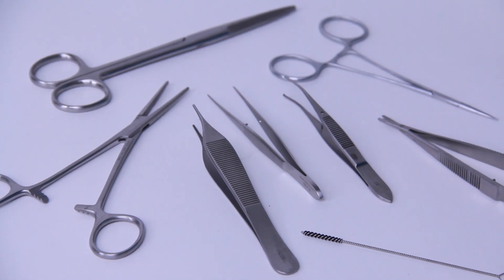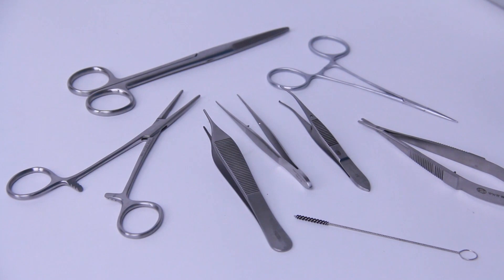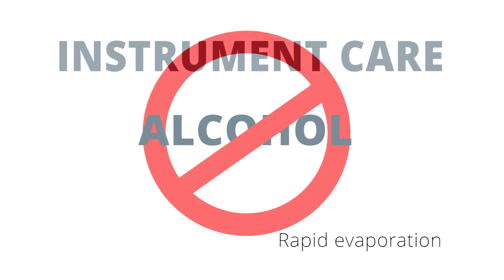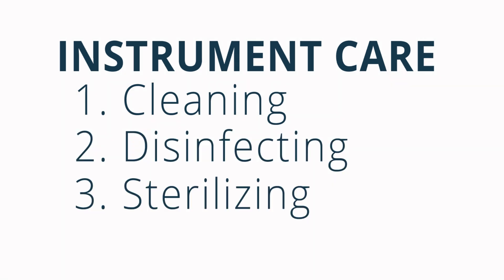The proper cleaning, handling and storage of your instruments will ensure that they will last for many years to come. Before we begin, let me remind you to not use alcohol for cleaning. It is not a good cleaning agent, and because of its rapid evaporation it cannot sterilize instruments. In this series of videos, we will talk about the three levels of surgical instrument care: cleaning, disinfecting and sterilizing.